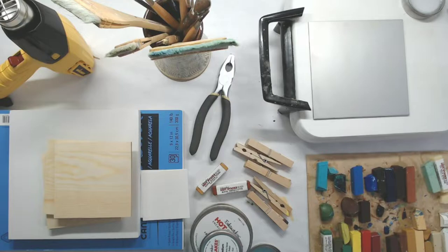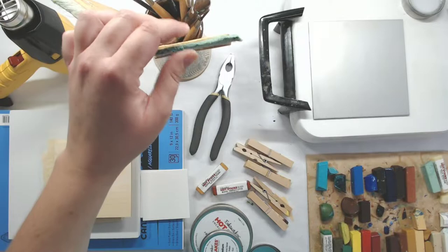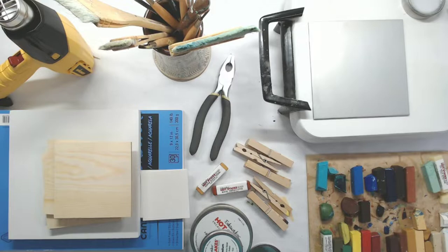So what we're doing today is called encaustic wax painting. This is actually a process that dates back to the Egyptian times — it's a very old paint medium. I got into this a long time ago. In 2012 is when I started encaustic wax painting, but I haven't done it in a long time. So bear with me if I forget how to do something or if it takes me a minute to remember things.